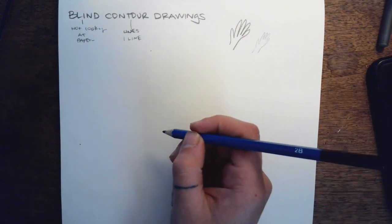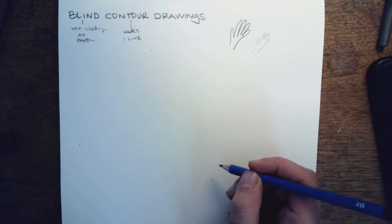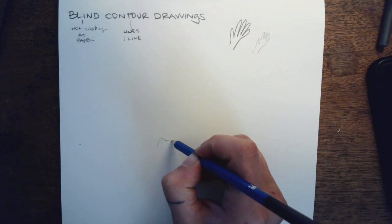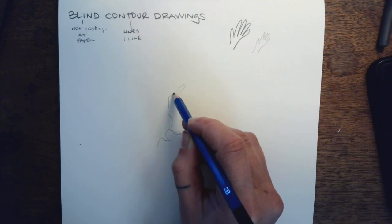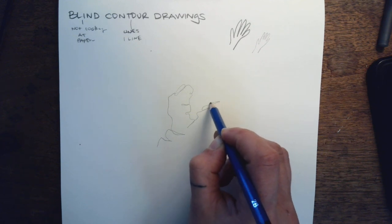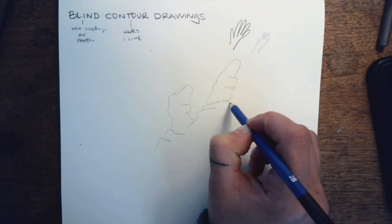What I want for you to do is look at your hand and set it off to the side so that you cannot see your paper. You're looking at your hand that you do not write with, and I want you to draw your hand, following each line as you go. These can take as long or not as long as you want — follow each little wrinkle in your hand. The goal is not for this to look like a hand, but for you to actually be observing the lines in your hand.